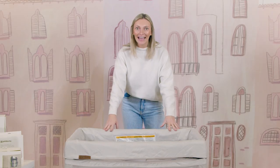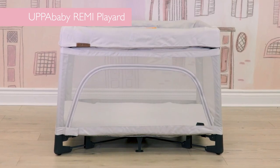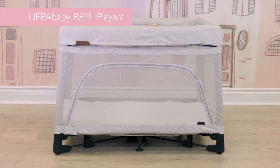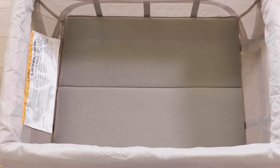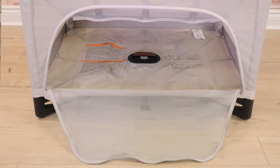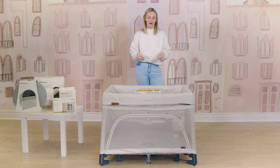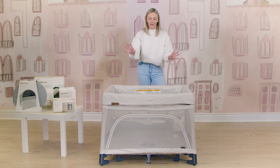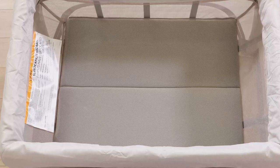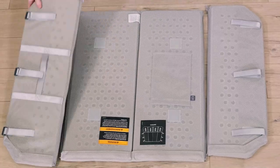Today I have UppaBaby's brand new portable play yard — this is the UppaBaby Remy. When you first purchase it, you will get the play yard itself, the bassinet attachment, and the mattress for both the bassinet and play yard.